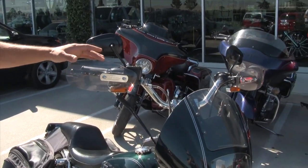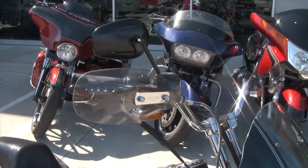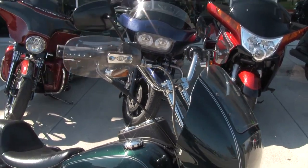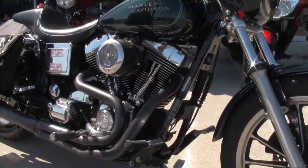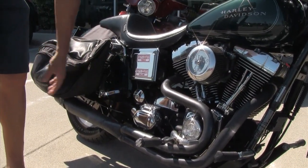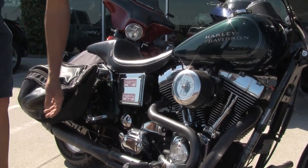Our buddies over at National make these hand guards if you want a little bit more hand protection — maybe keep your hands warmer on colder days if you're the type of rider who's riding all through the year. Getting down more into the bike, we've got a Thunder header on here. There's lots of pipe options out there for Dynas. An air cleaner kit, foot pegs, and then you can get into engine covers. You can do a transmission cover if you want.